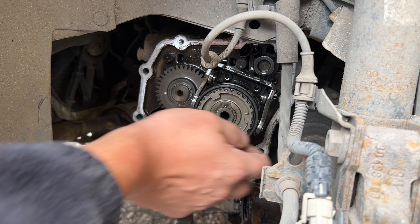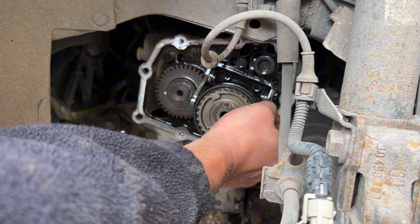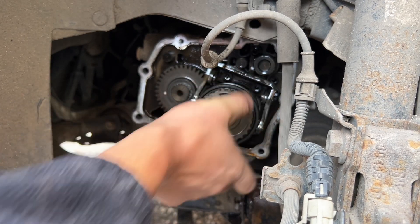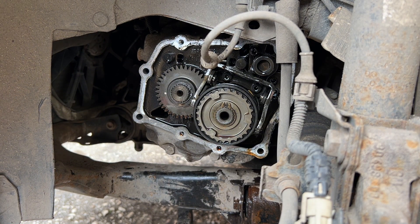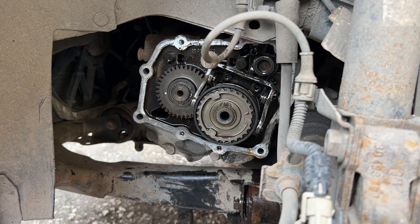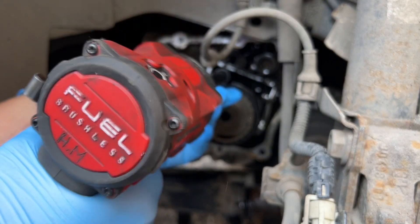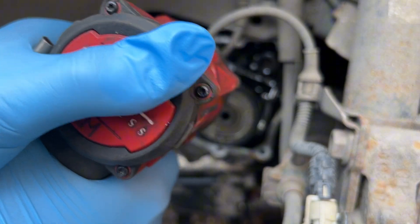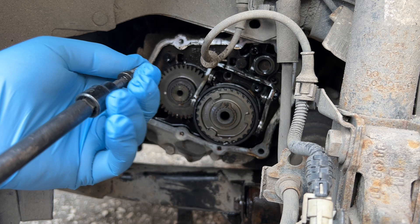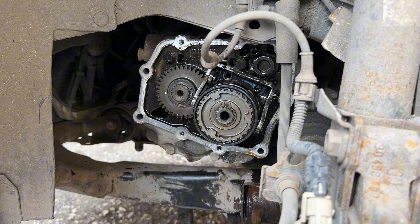We can check for any play — there is like a big one. This seems fine. Yeah, it's okay. Maybe a pair of gloves here so my hands don't stink. Okay, so the bolt is out.